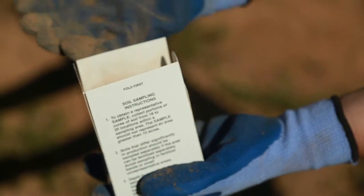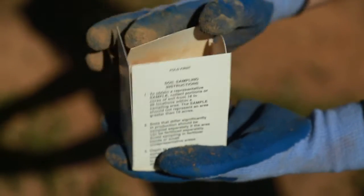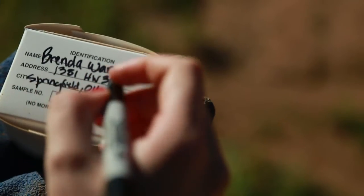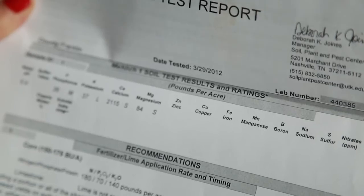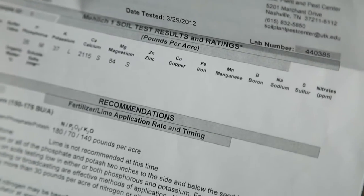Next, have your soil's nutrient content, composition, and acidity tested to make sure it's properly balanced for growing. We recommend taking advantage of testing provided by your local agriculture extension office. Just provide them a labeled sample and for a minimal fee they'll provide a report of exactly what your soil needs.